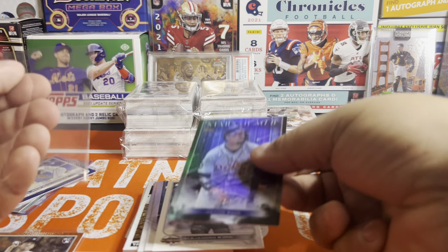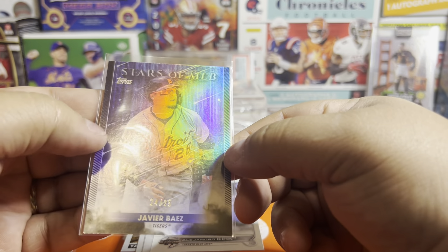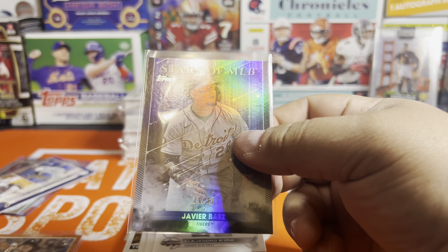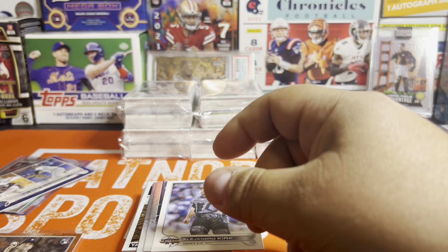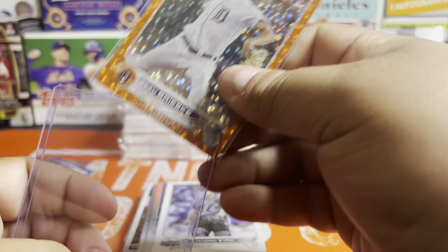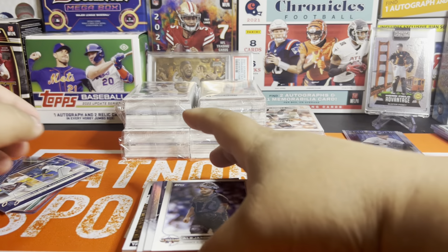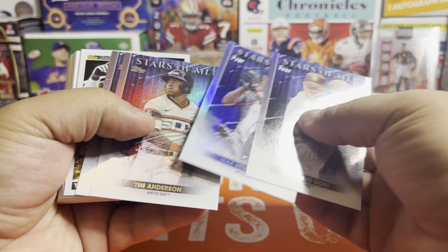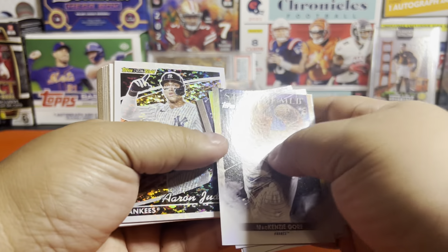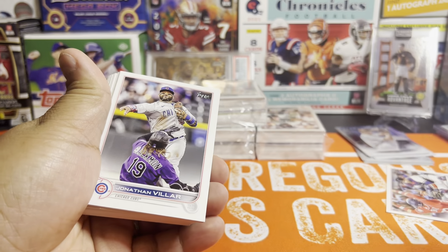That's really surprising — I had not even known they made numbered parallels with these. It must be black. Well that's cool. I was wondering why that one was on top of the usual stack. And here we go — another insert, Alejandro Kirk, and then there it is. Tops Black Gold. So we've already now matched the output that we got from the hobby box. I'm going to put that aside — we're going to do a direct comparison. Then back to base.